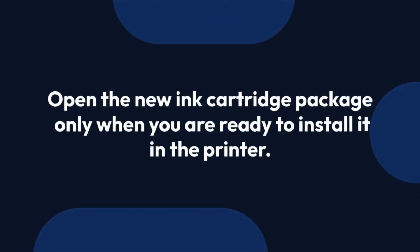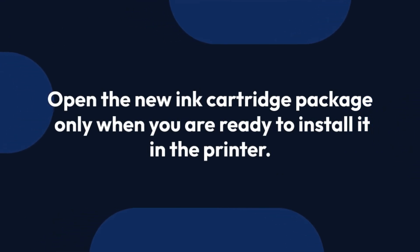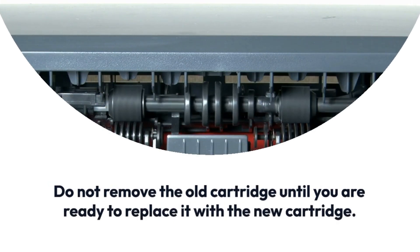Open the new ink cartridge package only when you are ready to install it in the printer. Do not remove the old cartridge until you are ready to replace it with the new cartridge.